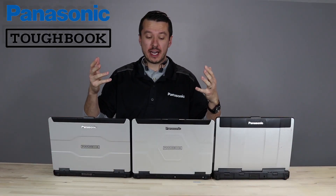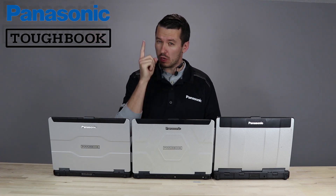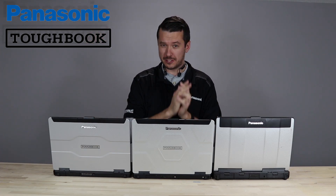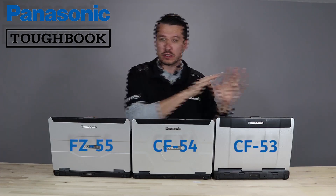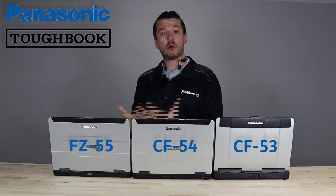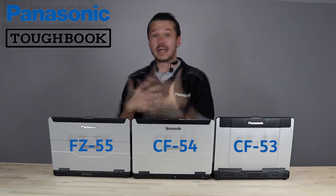Hi everybody, this is Aaron with theruggedstore.com. We're going to do a whole series of videos with the new FZ55, but if you're going to watch one video, it should be this one because this is the shortest one out there. We've got the 53, the 54, the 55 — all semi-rugged. The thing you've got to take away from this is the 55 takes everything that you know and love about the 54 and makes it better.